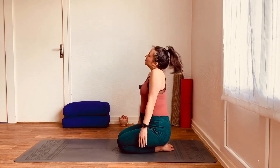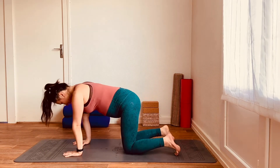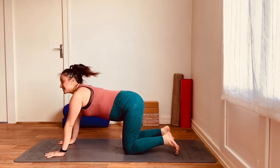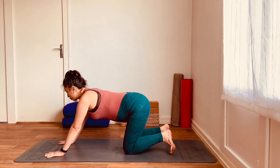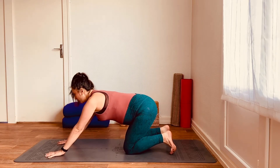Coming onto the knees, just roll the shoulders back before we come back into that all-fours position. Again, walk the hands forward slightly. This time, have either the forefingers or the middle fingers facing forward — middle fingers if you're a little bit more flexible in the shoulders, otherwise the index finger pointing forward is perfect.